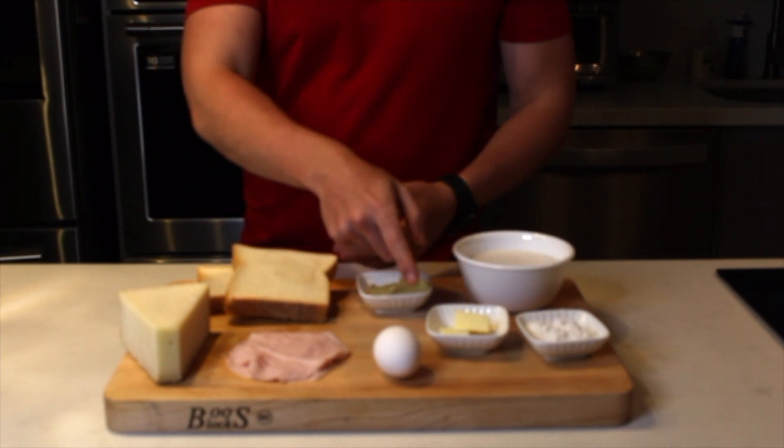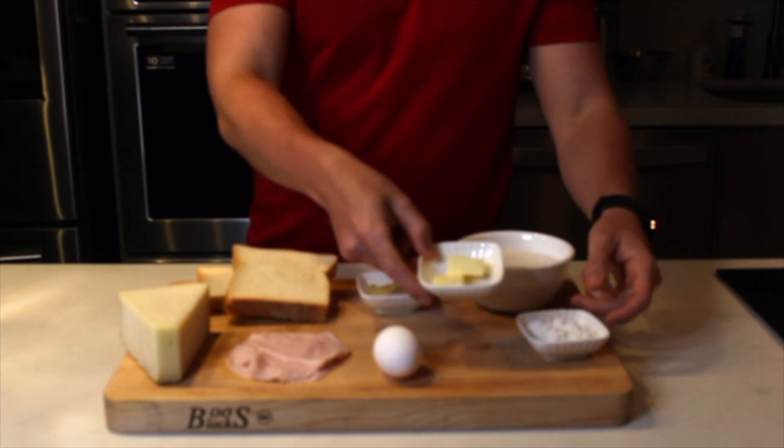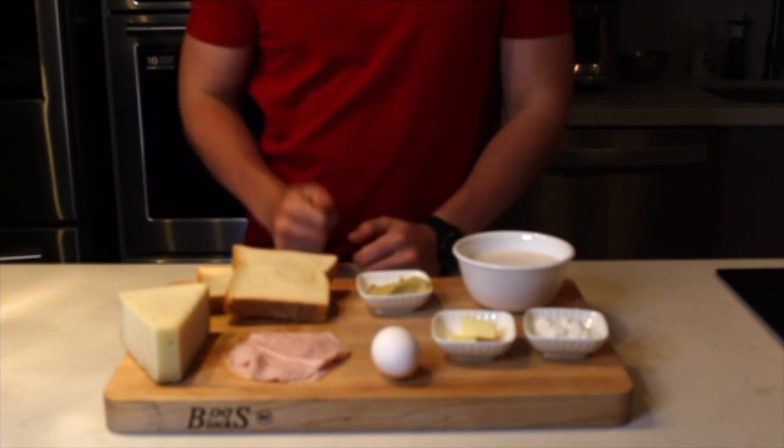We're going to need mostaza Dijon to put on our bread, and mantequilla — also on our bread. We're going to need a salsa bechamel, so we need mantequilla, harina, and leche. And to convert it into a Madame, you need a huevo on top of our sandwich.